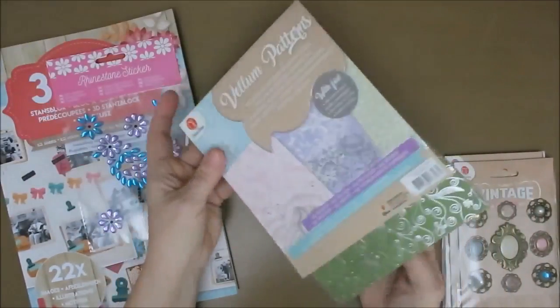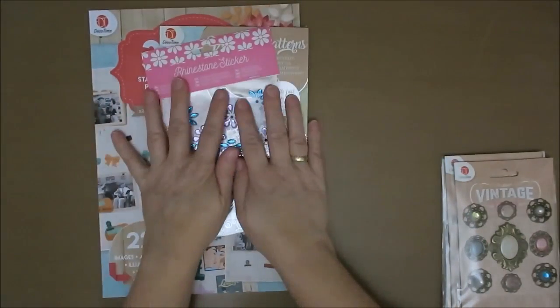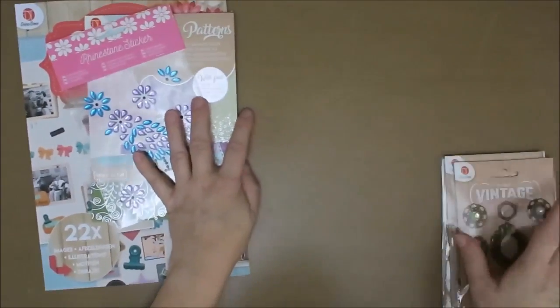So I should just put this on a little stack — use this in an art journal, use this and this, and just take one off the pile and use it. Maybe that's what I'm going to do.